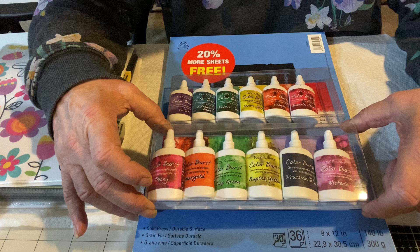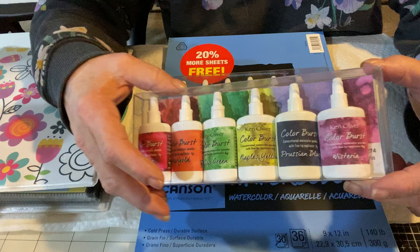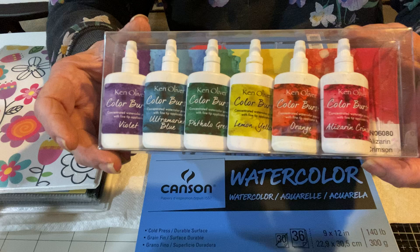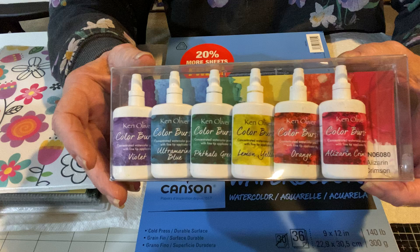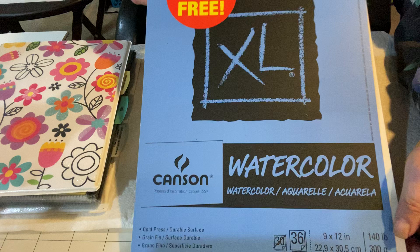The supply that I haven't used in I can't even tell you how long are my Ken Oliver Color Bursts. Here's what they look like — I have two sets. This one is Fresh Florals, and the other one is Bright. Lots of companies make these little pigment powders, and you put them out on paper and spray some water, and they are super fun to play with.